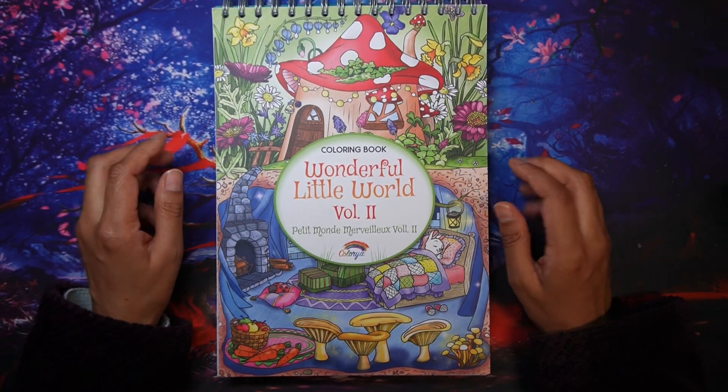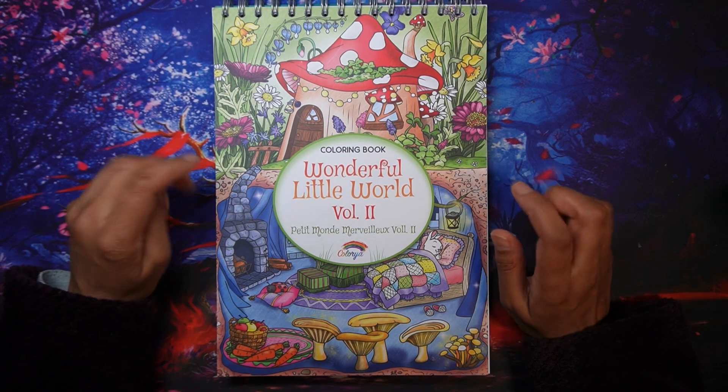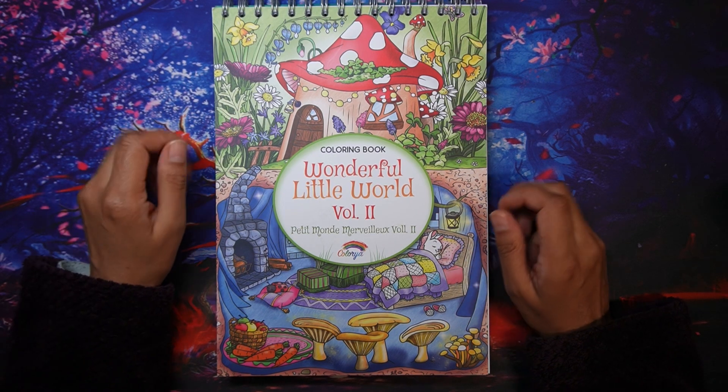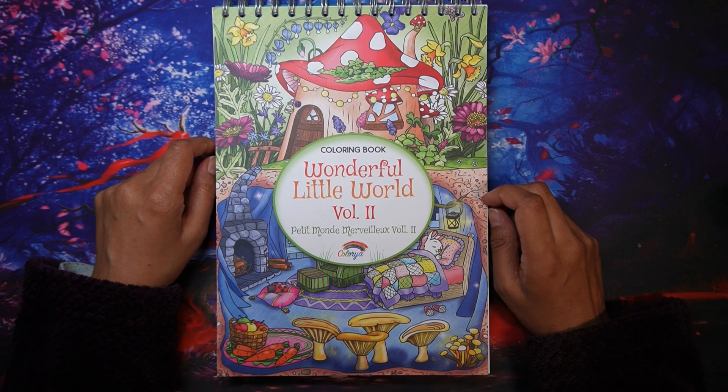And that's it — that's all the books and pages I've shortlisted for September. Hopefully we'll see what I get done. Do let me know what you have picked out, and if you haven't already, please subscribe if you like what you see. Until next time, take care — happy coloring, bye!